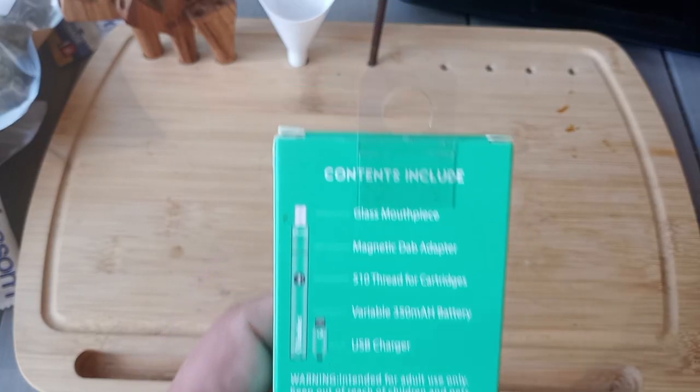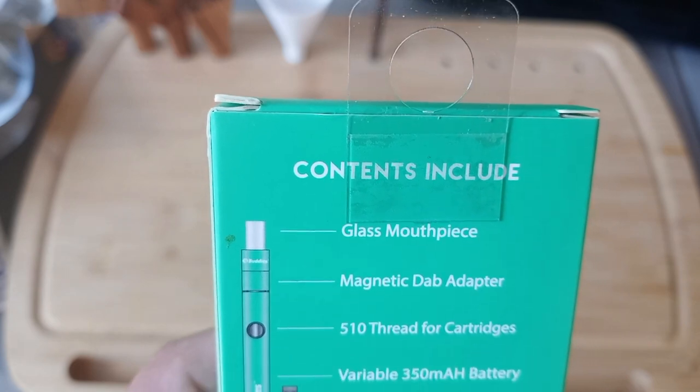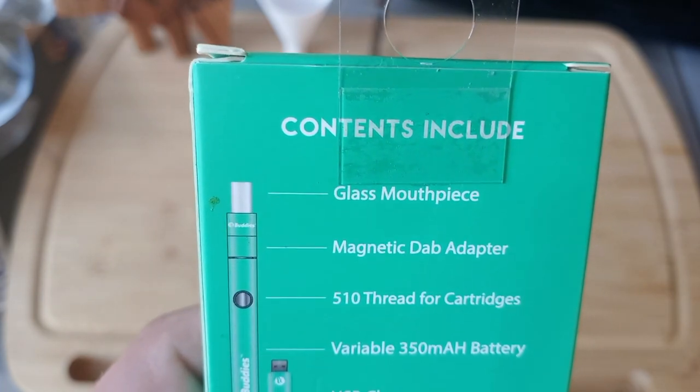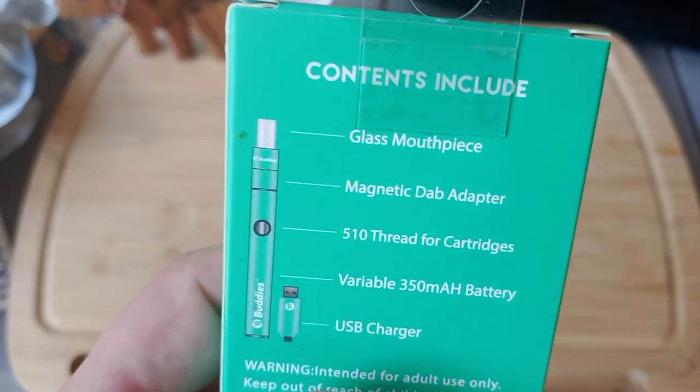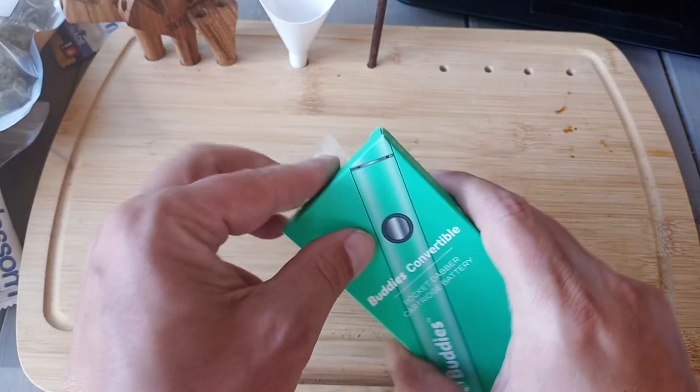Back of the box has the details: glass mouthpiece, magnetic dab adapter, the 510 thread for cartridges — we'll get into that in a minute — the battery and the charger. All right, let's unbox this thing.